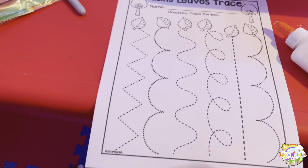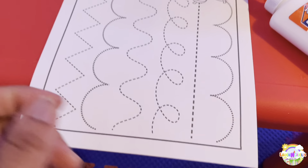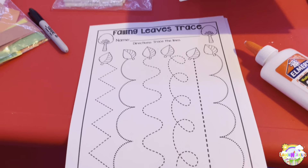We also have some fun trace-the-lines activities that they can take home. We don't usually do a lot of paperwork, but I throw this in every now and then so they can take it home because I know the parents like to see some stuff come home. The portfolios and their ABC books I keep until the end of the curriculum, which is like next year before the summer starts. So every now and then I send them home with something and put a little sticker on there and all that good stuff.